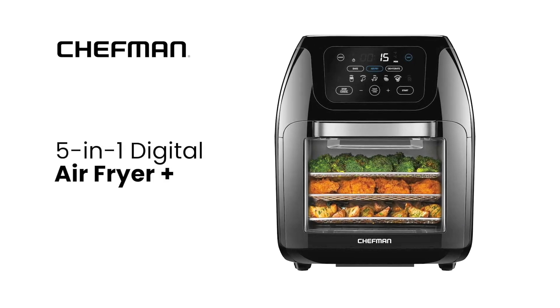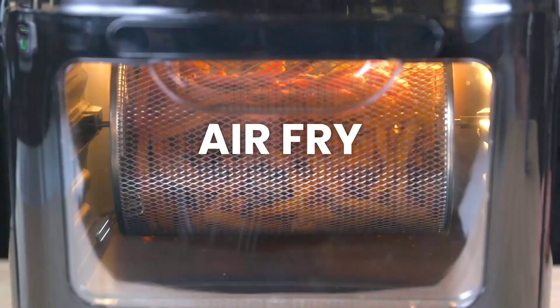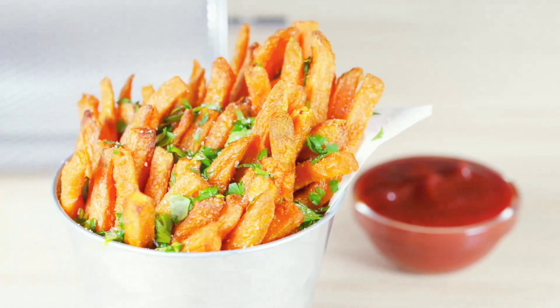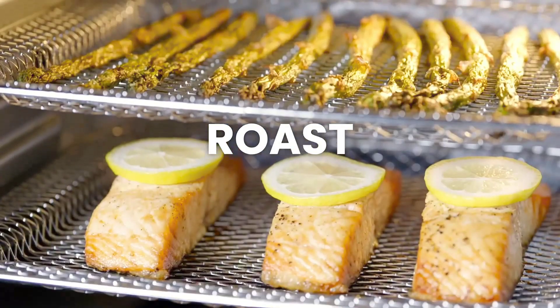The AirFryer Plus Rotisserie Dehydrator Convection Oven is the ultimate countertop cooking solution. With its versatile capabilities, you can air fry, bake, dehydrate, rotisserie, and roast your way to perfectly crispy and delicious meals.